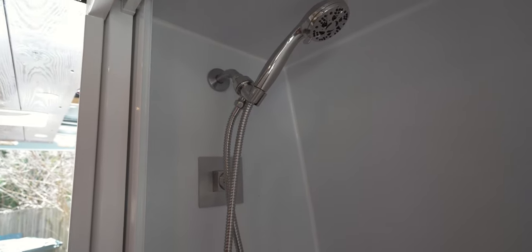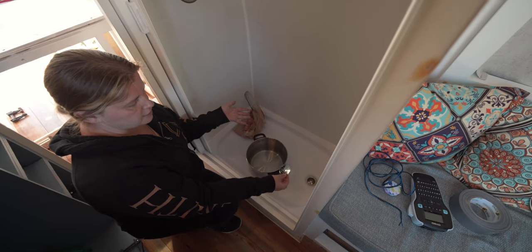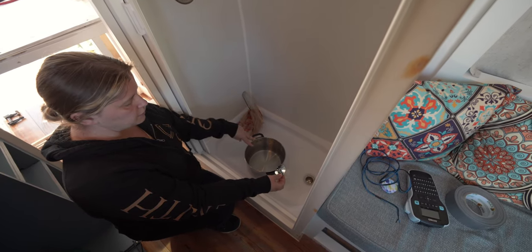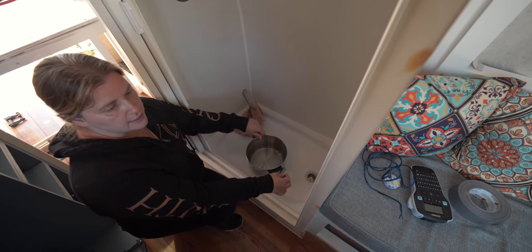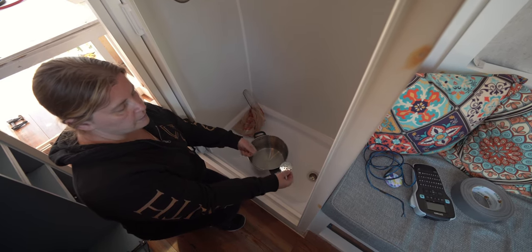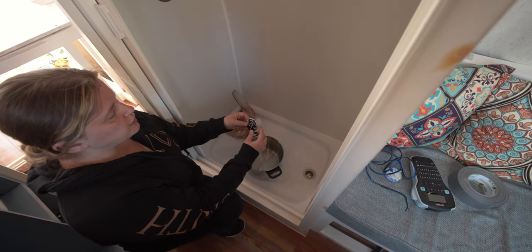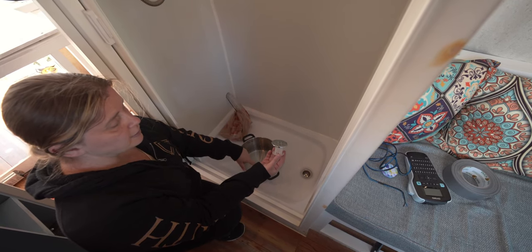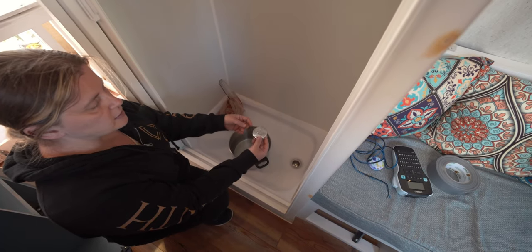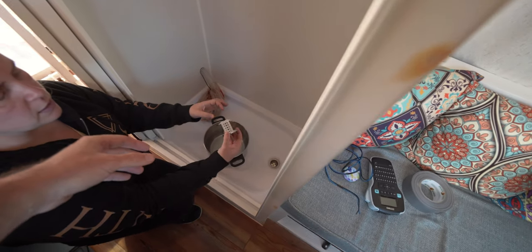The only thing left to do is test it out. We have two ways to fill the tank: pour water through the shower drain, or connect a hose to the tank inlet underneath the van. For simplicity today we're just dumping water in through the shower. We do suggest using something to keep hair and larger debris out of your drain — we have this little 'tub shroom' strainer that collects hair before it gets into the tank and system.